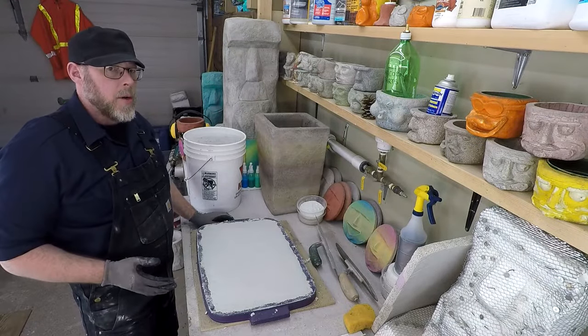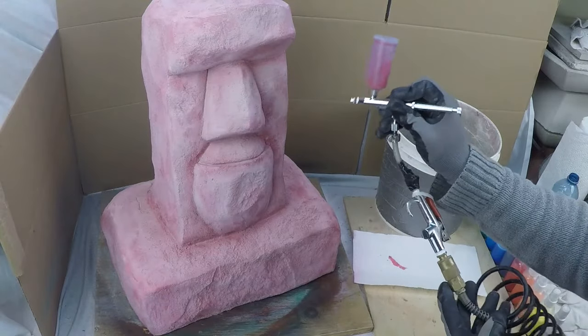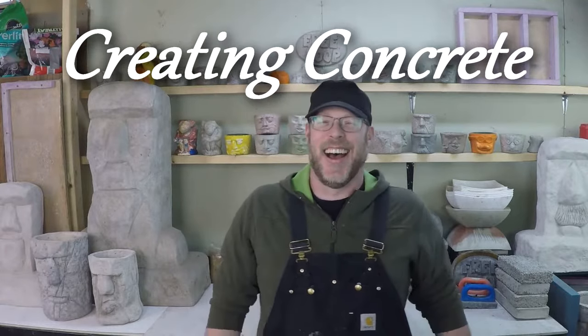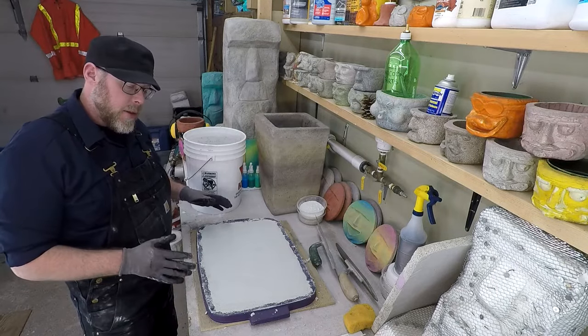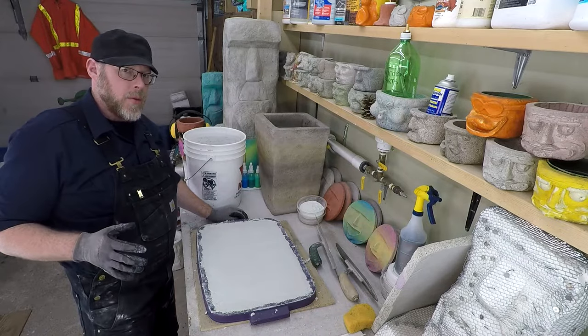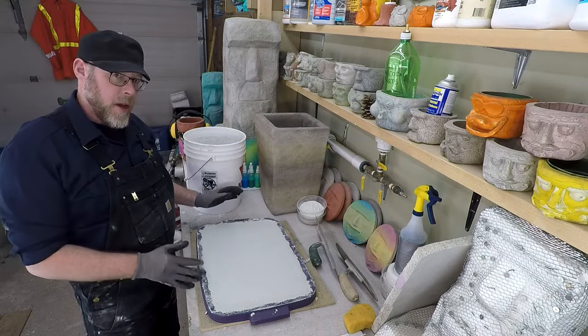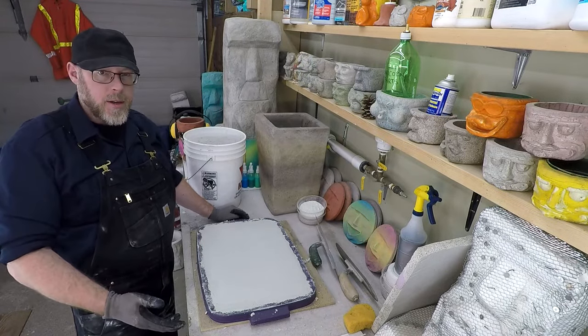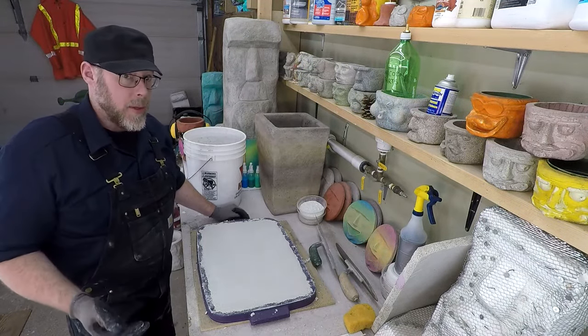Does wetting new concrete make it stronger? An important part of the concrete curing process is hydration, and especially that first window of three days is critical for the hydration of the concrete. This is why you've heard of wet curing or moist curing, and you're wondering whether you should be doing this to your concrete.